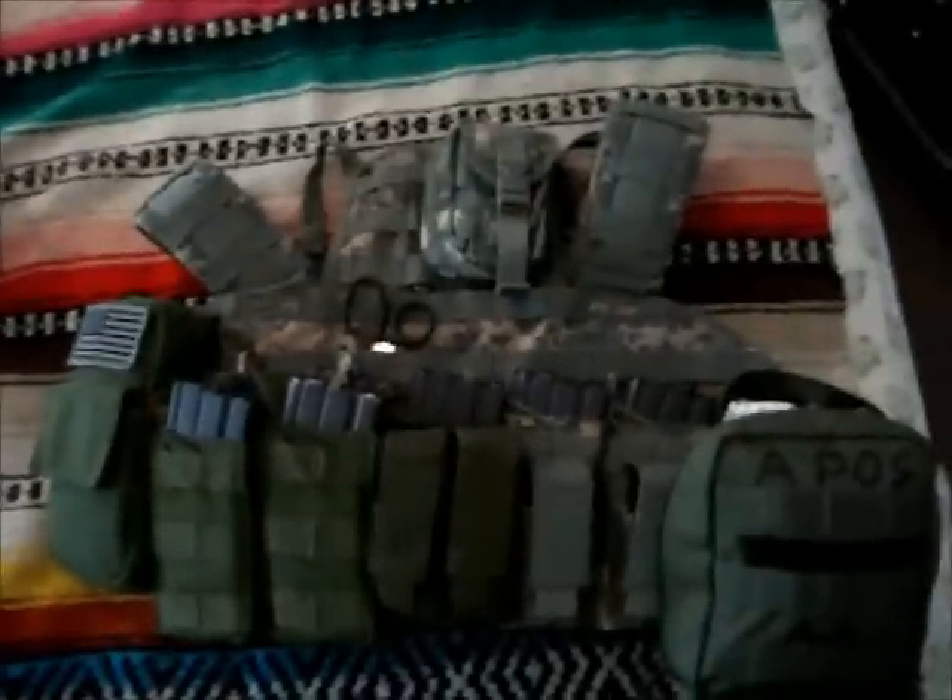Last but not least, an M16 pouch — old Alice gear, Vietnam-type issue stuff. I'm running 3 extra mags in there, so I'm carrying a total of 10 spare mags, not including the one in my primary, so 11 mags total. It's a lot of weight, but I do a lot of hiking and I'm used to carrying a lot of gear around. It's not really an issue — you just need to get out and train with it, get used to it, get used to running around and getting into position with it, moving between positions.